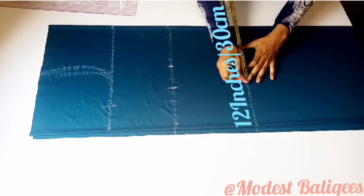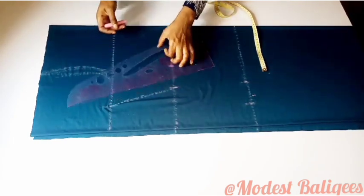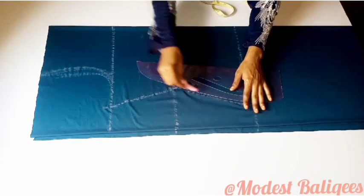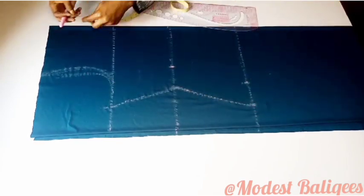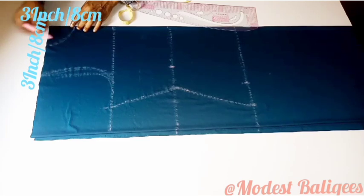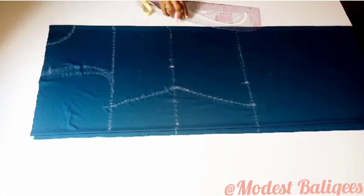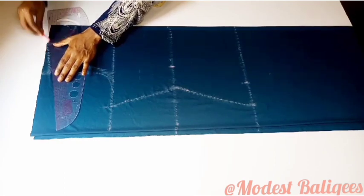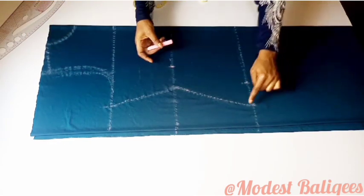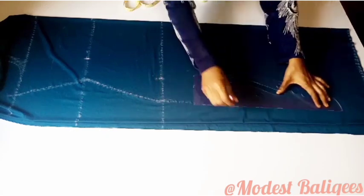For my hips: 36 divided by four equals nine inches, plus three inches for ease and seam allowance, because I want the gown to be free, not fitted. I connect the points, then take my neckline using three inches by three inches or eight cm by eight cm. I take the shoulder slope by coming down one inch and connecting it to the neckline. Then I trace a straight line down to the last edge of the fabric.